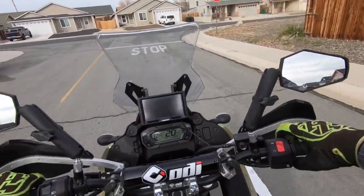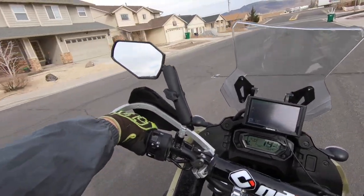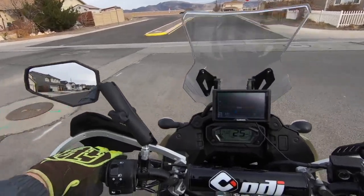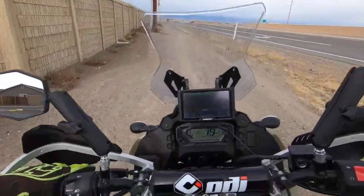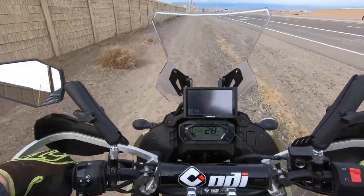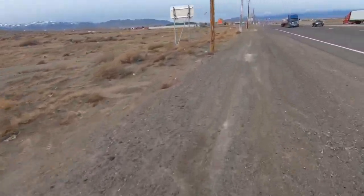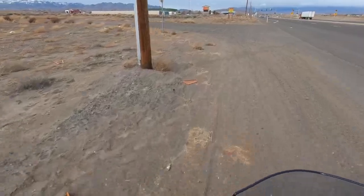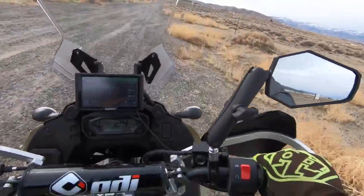That feels weird being in motocross gear on this thing. So far these mirrors have better visibility than stock and are more adjustable. We'll take a little shortcut over here — this is why we have a dual sport. You can see there's about a storm today. Oh yeah, standing up is a million times better with these pegs and no tank bag. I can do this all day — that's nice.